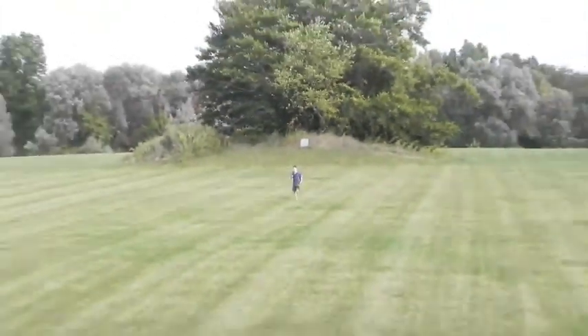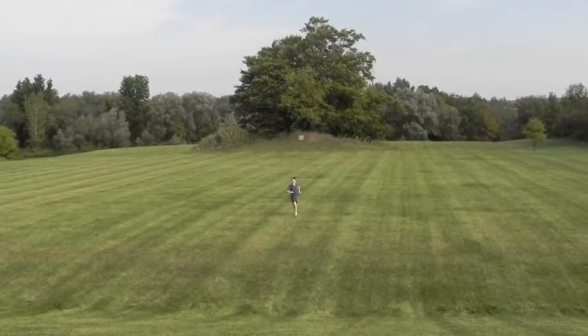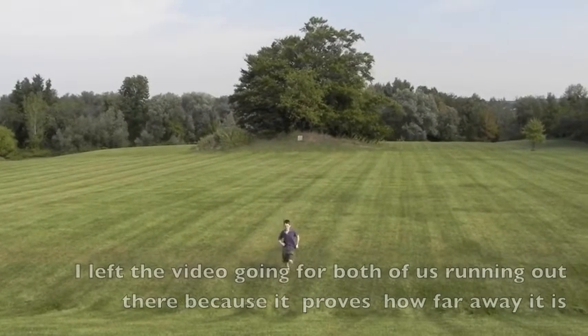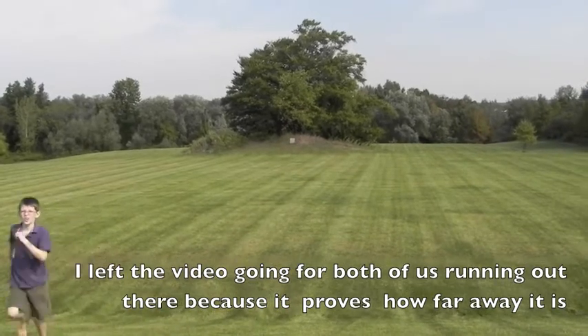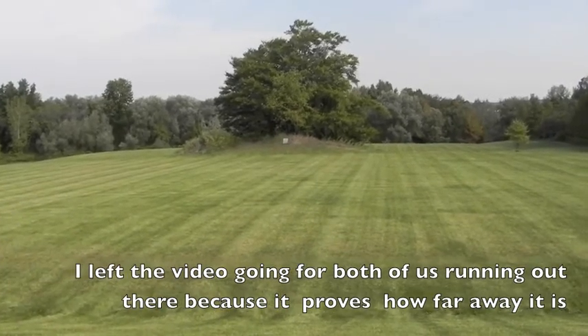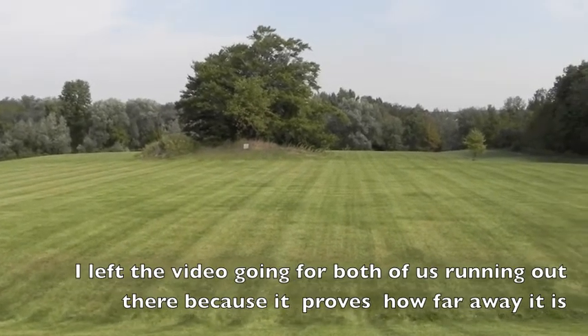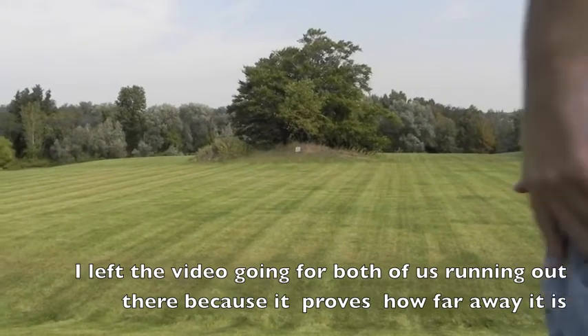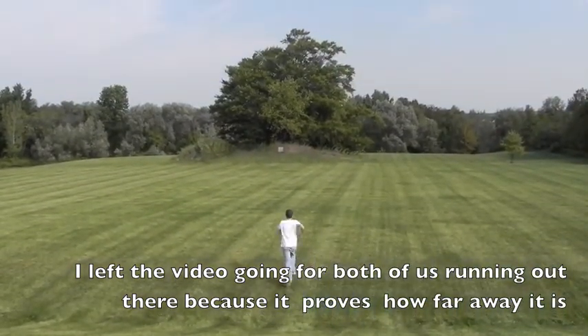So, we're slightly elevated on a hill, just to help out a little bit. All right, I'm going to go stand by it real quick. Got it. Pretty far.